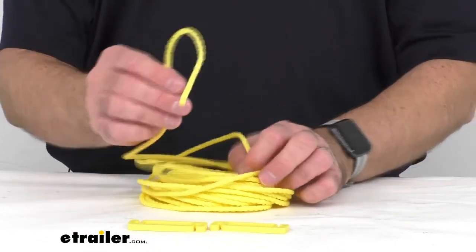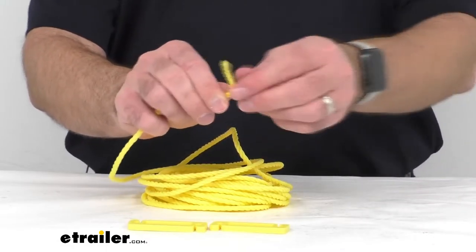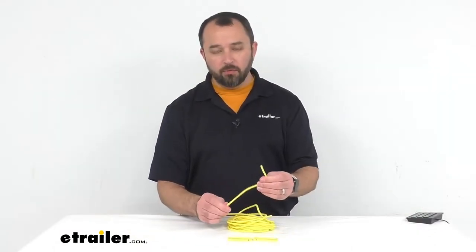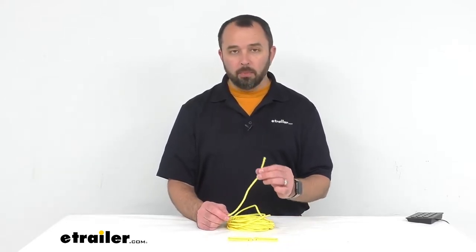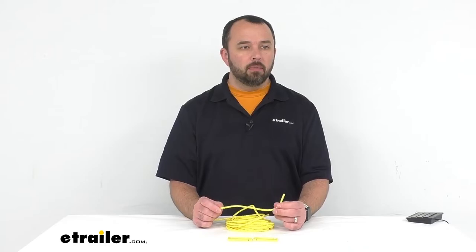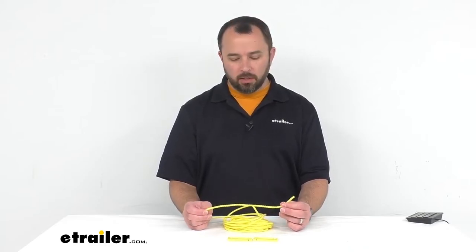If you are looking for some clothespins, we do have those options available on our website at eTrailer.com. I would recommend taking a look at Coughlin's clothespins — you get a set of eight multicolored clothespins that would work well with this clothesline. You can find that on our website, item number CG52FR.